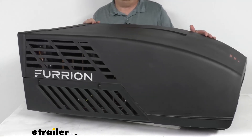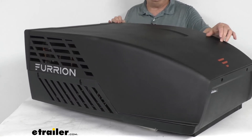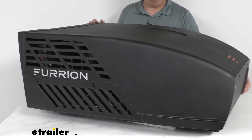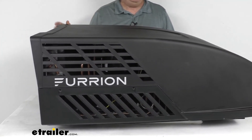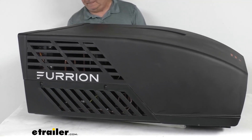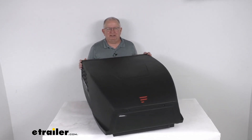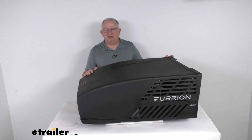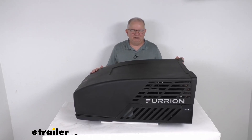A few specs: the electrical rating is 115 volts, 60 hertz. Cooling capacity is 13,500 BTUs per hour. The power draw while running is 11.2 amps, and it uses R410A refrigerant. That covers the review of this Furion Chill HE Black Rooftop RV Replacement Air Conditioning Unit with 13,500 BTU cooling capacity.